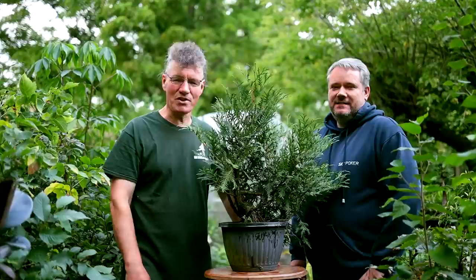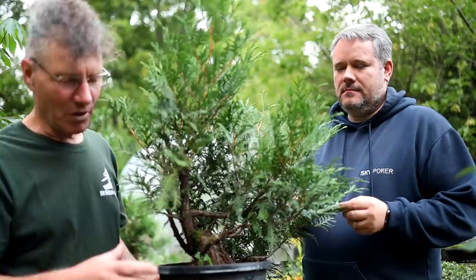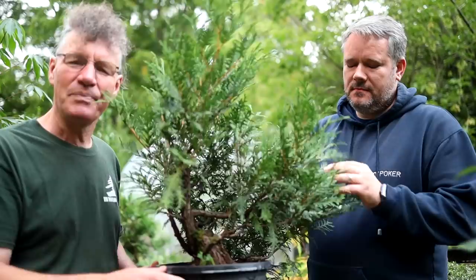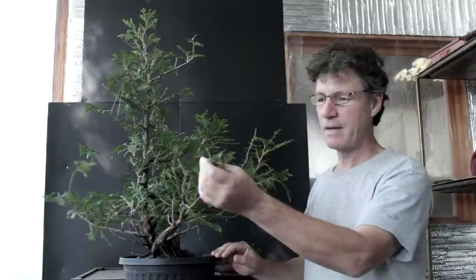Hi everyone, I'm Nigel Saunders from the Bonsai Zone and I'm Scott Wynard from Let's Do Bonsai. Today we're going to be working on this Thuja Occidentalis, or mountain-style cedar. Scott and I were looking at this cedar yesterday trying to come up with a plan for the future styling of it. After the spring repotting this year, the tree is growing really well — new foliage all over, growing really strongly — so it's a good time to do some styling.